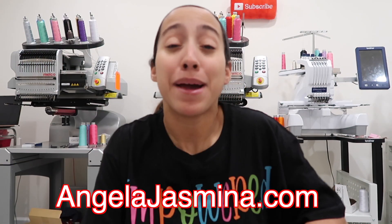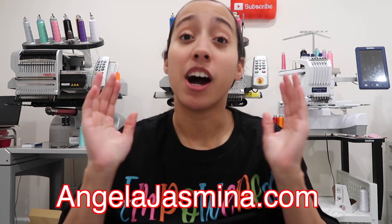If you're interested in the 'Empowered' shirt or the llama shirt from my other video, plus my original AJ merch — 'Girl, My Goals Are Time Sensitive,' 'Girl on a Mission,' and 'Invest in Yourself' — they're all available at angelajasmina.com while supplies last. Melco also has a YouTube channel with tons of videos from setup to making different items — I'll link it below. Subscribe to their channel and join Team Melco. Thanks so much for watching and I'll see you in my next video!